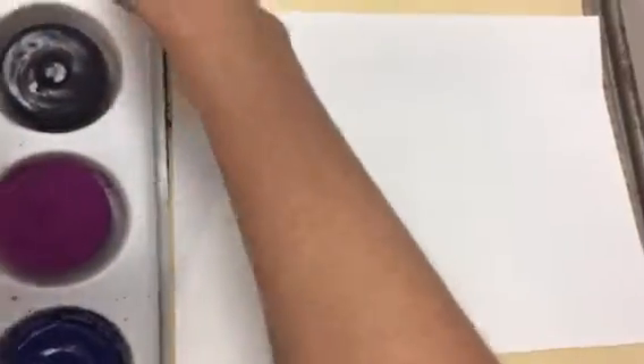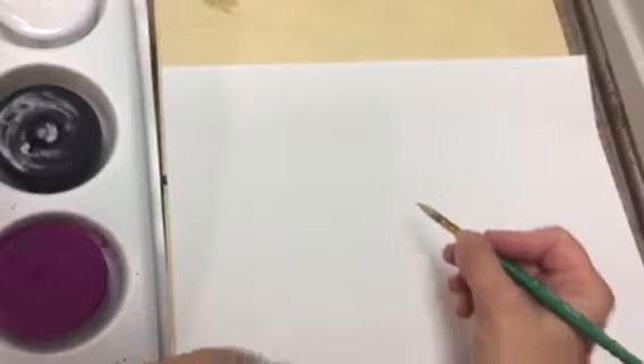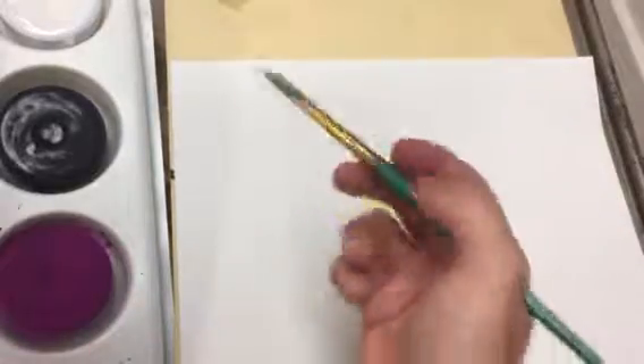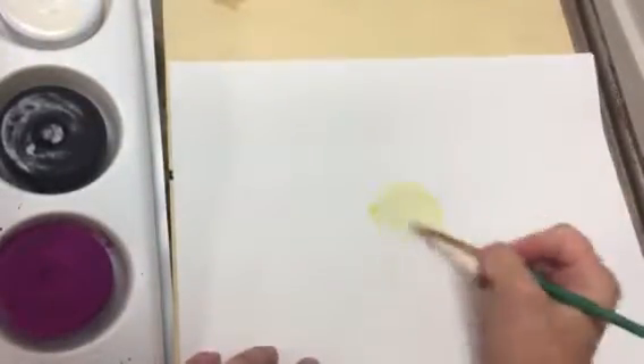I'm gonna start with a really light yellow, so I'm gonna take my white and just add a touch of yellow. We're gonna use the dry tempera cakes this time because they're just a little easier to use. Remember you've got to add water every time you use the tempera cakes. So I'm gonna add a little bit of water, get a little bit more white to make it lighter, and just do a circle in the middle of my page. It doesn't need to be perfect.